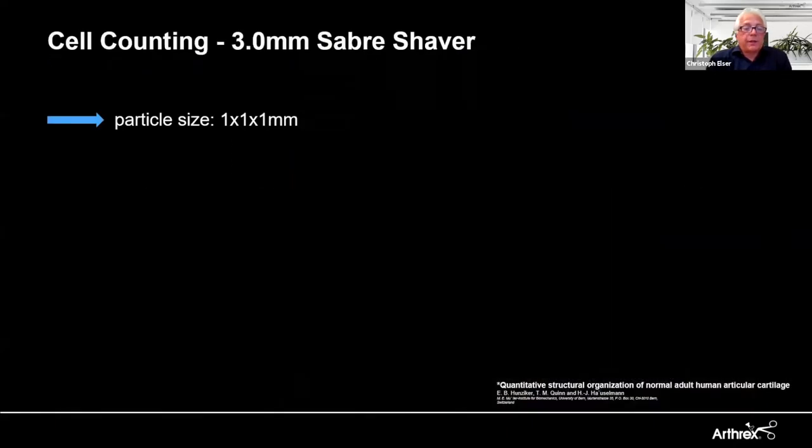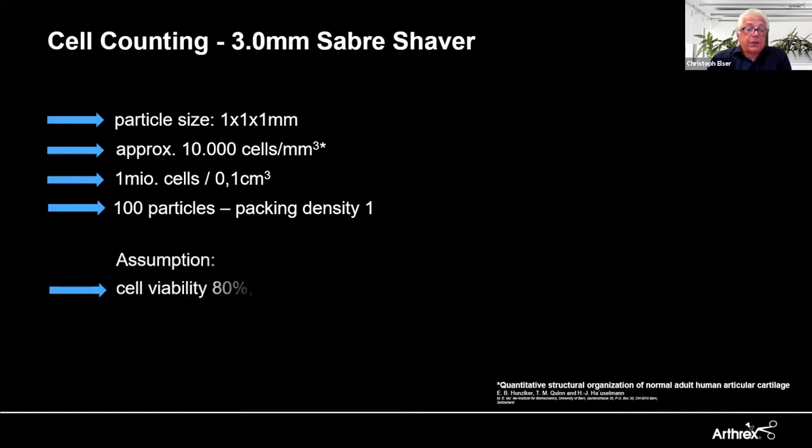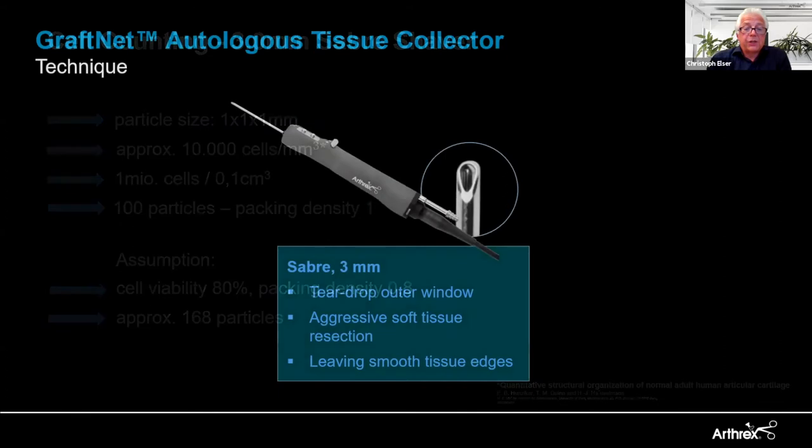Regarding cell counting — questions we get frequently — particle size is approximately one by one by one millimeter. Looking at the paper published by Hunziker, each particle contains approximately 10,000 chondrocytes per cubic millimeter. When we want to transplant one million cells per volume unit, we need to transplant 100 particles, assuming a packing density of one, which is unrealistic. When adjusted to reality, assuming 80% cell viability and a packing density of 0.8, we calculated that we need to transplant around 170 particles per volume unit — which we achieved in every test we did.